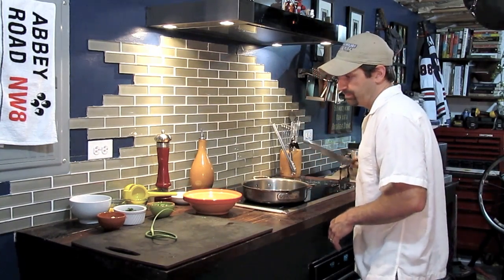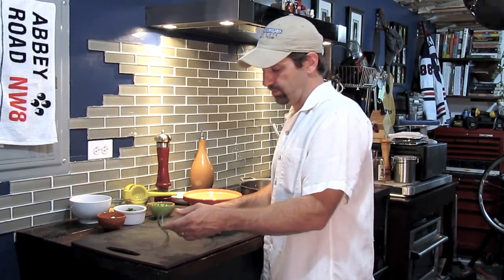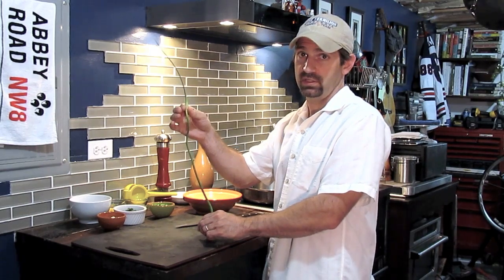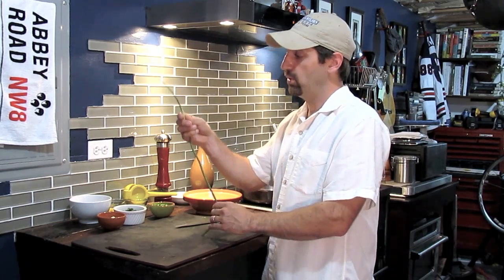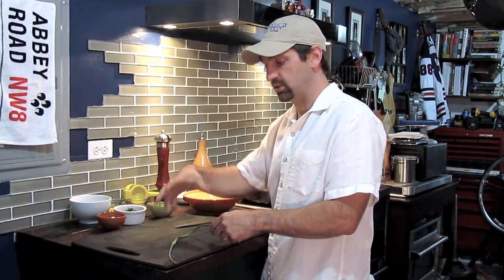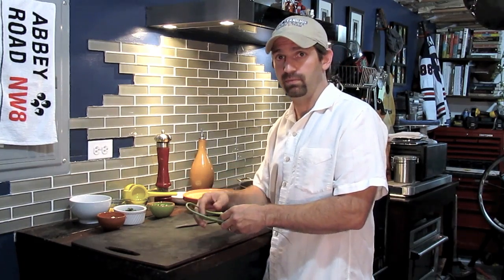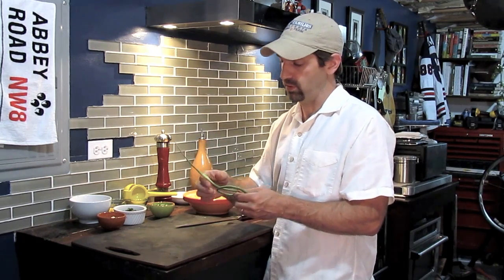I'm going to show you how to cut that up — I already have some diced up over here. Garlic scapes are the part of the garlic that shoots out. This will turn into either seeds, which will then be propagated into more garlic for your fall, or you can cut this off and deep fry the top part and use the bottom part almost like you would mince garlic. Remember, it's not as sharp or strong as garlic, so you're going to need to use more garlic scapes than you would with a regular clove.